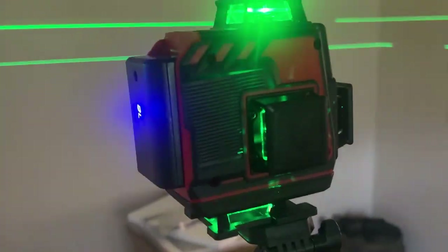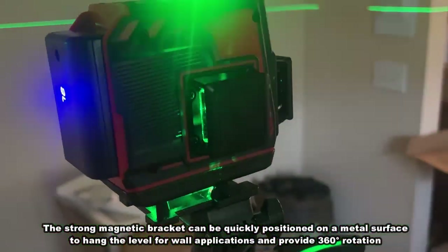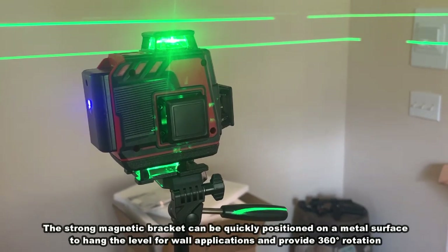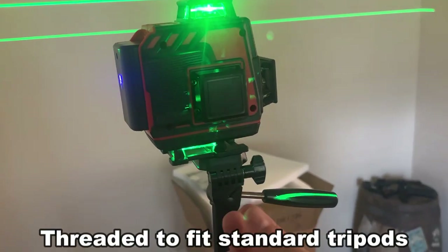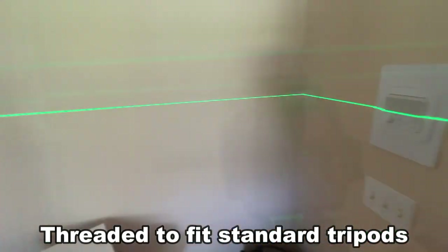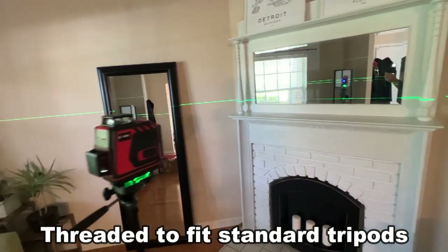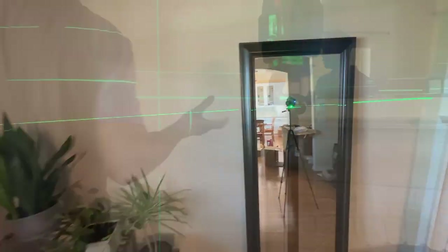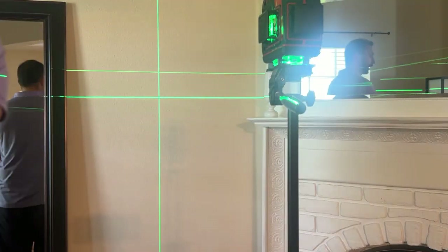Now what do I like about it? Well first off it's easily mountable. It comes with all the accoutrements you need to work whether you have it on a ladder, or in my case I just mounted it to a tripod because you can screw it into a standard tripod mount. They're smart enough to do that. I could use this all day every day, and even being a novice it took me about 30 seconds to figure out how to get this level and get it working appropriately.